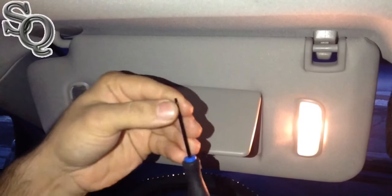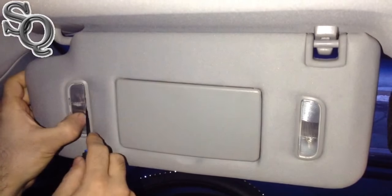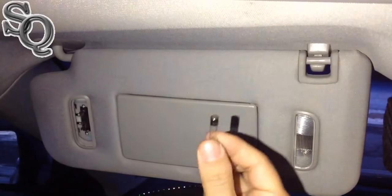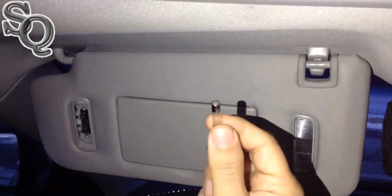So this is a flat screwdriver, very small and tiny. I'm just going to put it right here and pull it. That's it. Just get a new one — you can get it from everywhere, they're cheap, five bucks for a few of them.